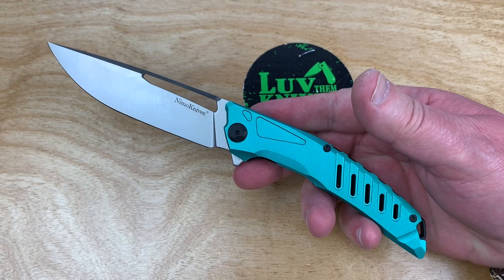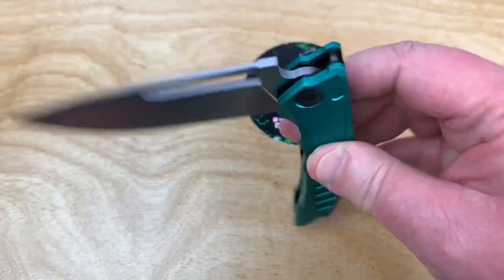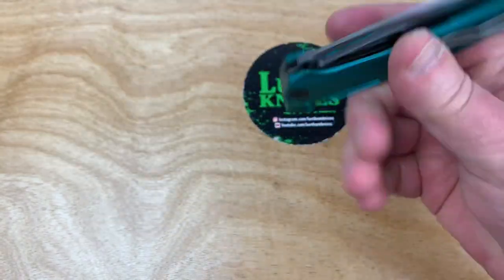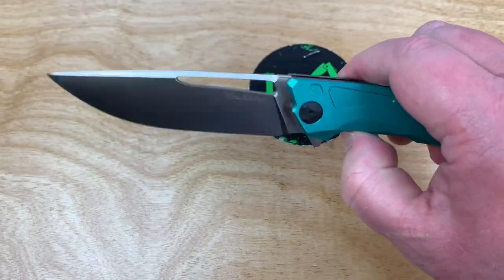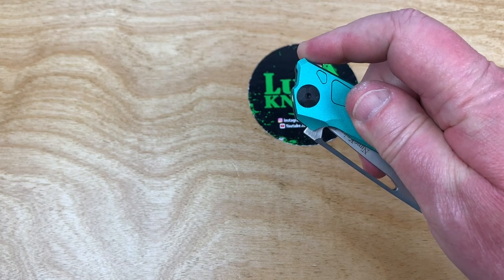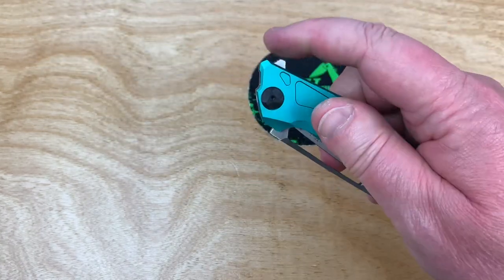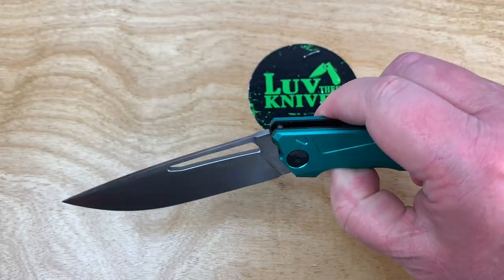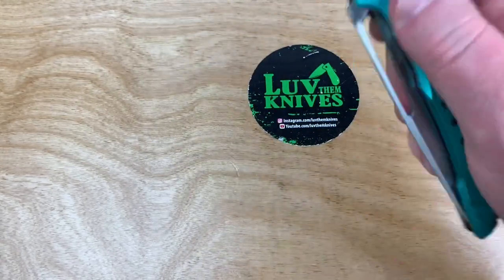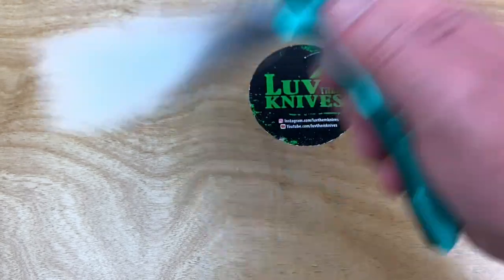Why isn't this a $50 knife? I can't answer that, because maybe it should be, maybe it could be. If you get it for $31, you feel like you've got your money's worth. Flipper tab, jimped but muted — it's nice. It's maybe a four on my scale. It's not especially aggressive. So it's maybe a four on my scale. I don't think I want to see this a whole lot stronger. I don't think it's going to accidentally just come out, but it could have been just a knit stronger.